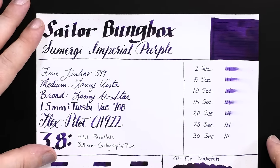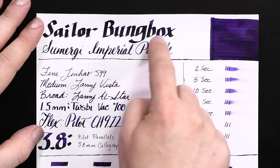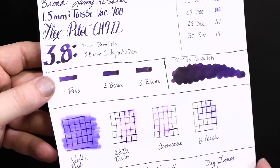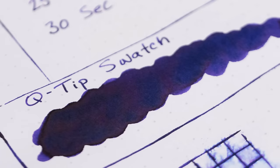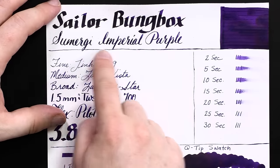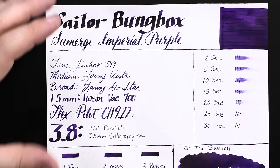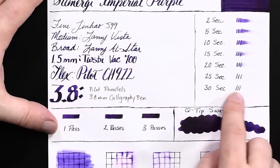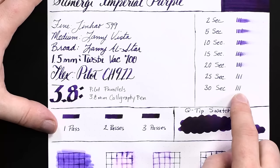Here is the Rhodia Dot Pad — this is an 80 GSM paper. Very wet writing up here, very dark. I'll see if I can get the sheen to show up. You can see the sheen when this ink puddles — it's a really rich, goldish sheen. I'll try to overlay this with some photos of the sheen since I can capture it better in photos than on video. Really lovely ink, rich color. It reminds me of that crushed purple velvet you see in imperial shawls and that sort of thing. Dry times on this ink are a little long, not terribly surprising considering how deeply saturated this ink is — 25 to 30 seconds on Rhodia paper.